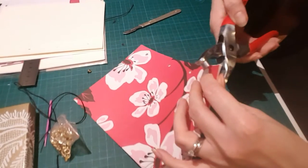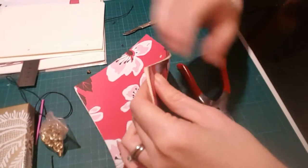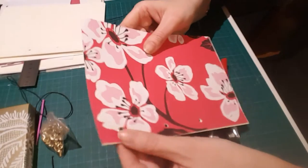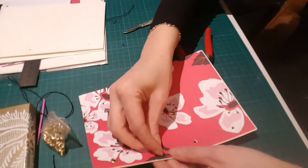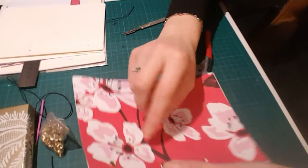Essentially what it does is flatten out the back of the eyelet, which holds the pages on at the front. I probably could have got a few more pages in there. Let's do another one.